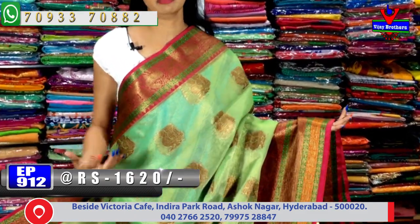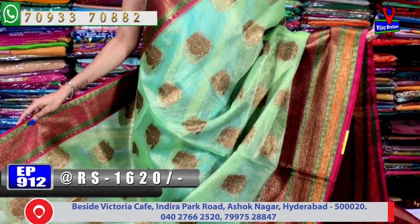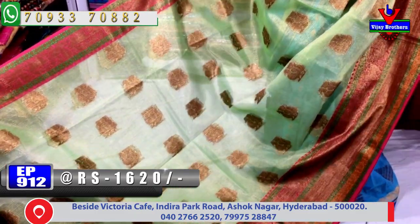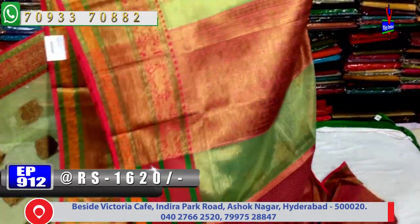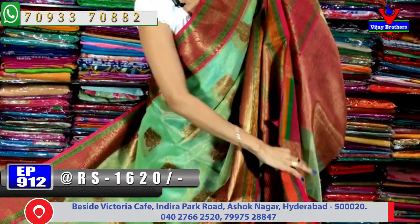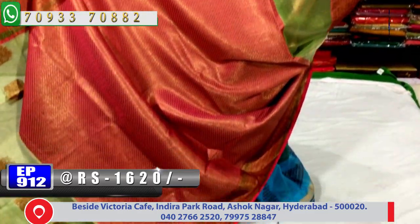Next one — light pista green color with pink color — very nice color combination, very stylish look. For party wear it is very suitable. Only 1,620 rupees ki sari available, many colors available. The pallu has pink color with antique zari, and the blouse is in same brocade style. These are bridal/pelli pattu sarees — all collections available at Vijay Brothers three showrooms.